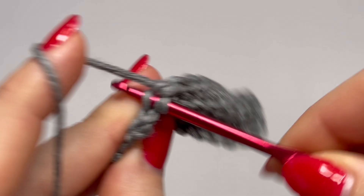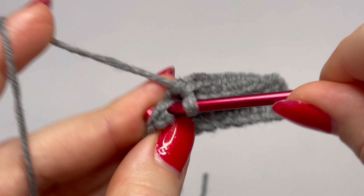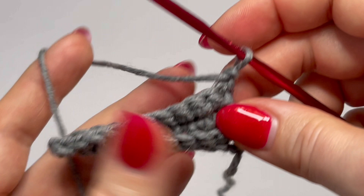The last single crochet goes into the stitch. Then chain one and continue working until you reach the desired length of the wrist part of your mitten. I will make 32 rows in total.